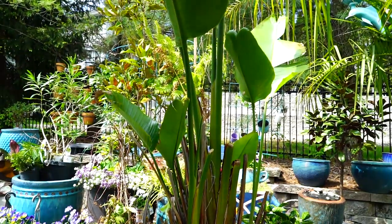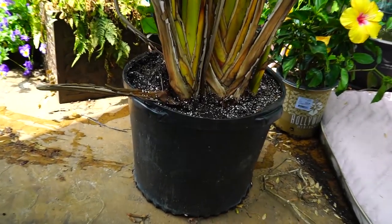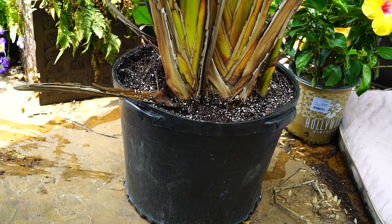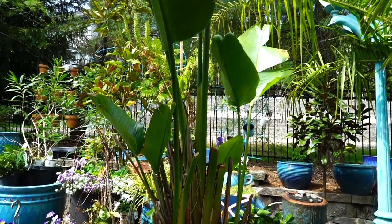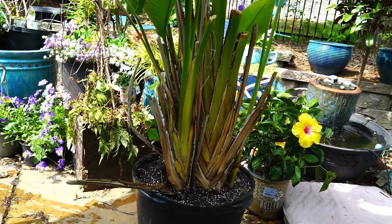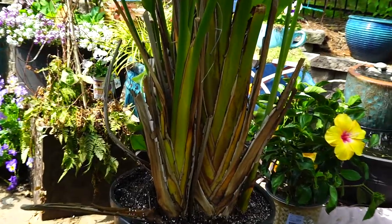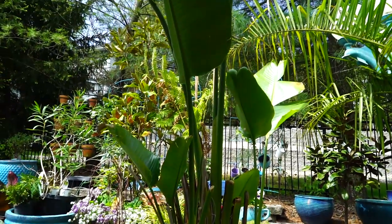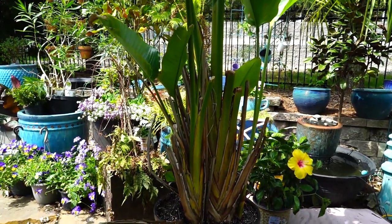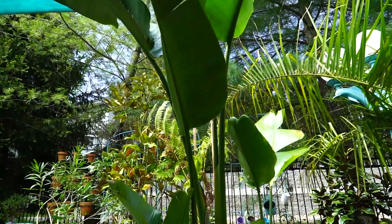Now that it's repotted, you can see the poor thing really needed it. It was so constricted in its old pot it just wasn't able to get all the nutrients it needed to produce nice healthy lush growth. It was basically growing hydroponically — relying entirely on fertilizer because the roots had pushed all the soil out. That was probably a good eight months ago when it really needed to be done. I'll keep this in a spot that doesn't get bright intense light for a few weeks, just until it's established itself in its new container.